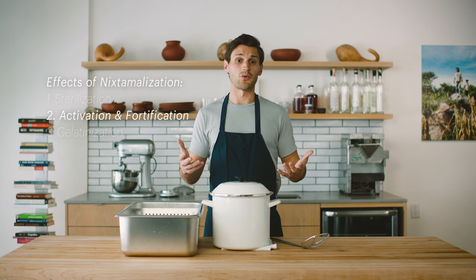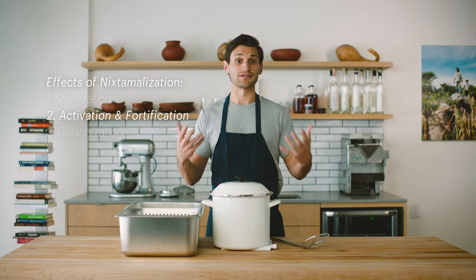It's also activating the corn's actual nutrients. Believe it or not, corn does have nutrients in it — it's rich in niacin. Especially when paired with things like beans and squash, which are companion crops to corn in traditional milpa culture, you have an incredibly balanced food group.